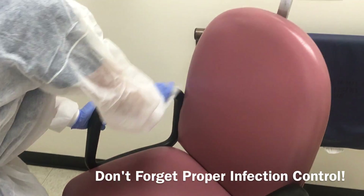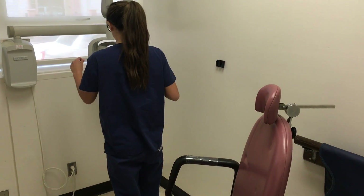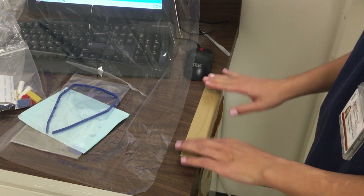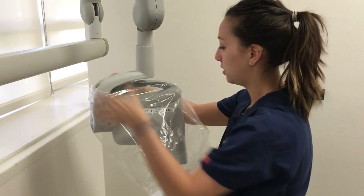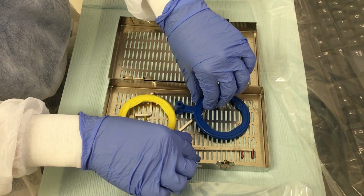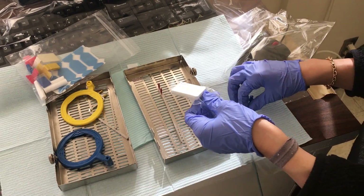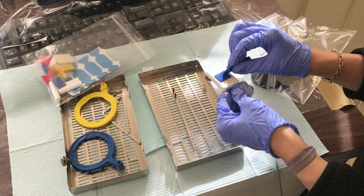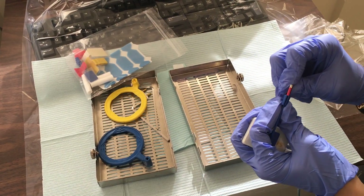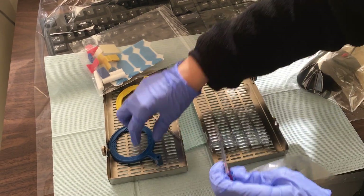To begin, the station must be set up using proper infection control. Next, you must set up a sterilized REN kit. To take proper vertical bite wings using a REN kit, you will need the long blue bite wing tab, the blue plastic aiming ring, and the straight metal indicator arm. A size 2 receptor should be used when taking vertical bite wings.